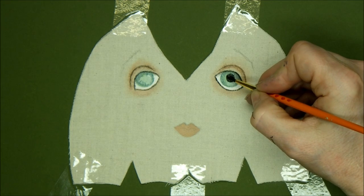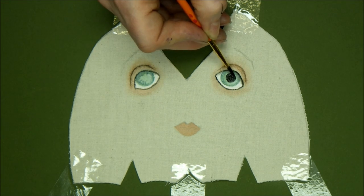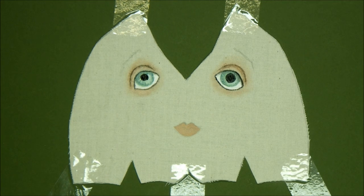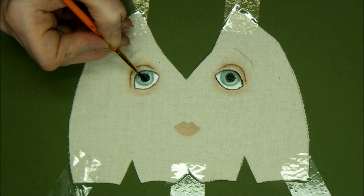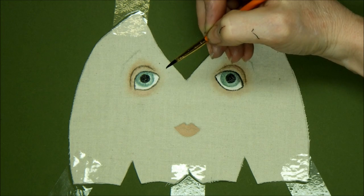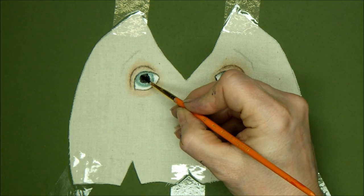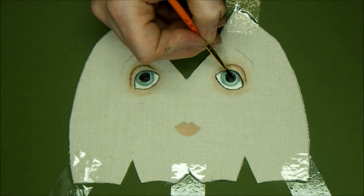The other important thing is that these two pupils have to be even — if you have one pupil smaller than the other your doll is going to look concussed. So take your time. If there's one point during painting this face where I would say wash your brushes, go and put the kettle on, take a break and come back and look at it afresh — this would be it. But don't leave your paintbrushes in the water or you'll ruin the bristles. This is the bit that always takes me longest — keep going backwards and forwards and just adjusting a little bit until I'm absolutely happy.